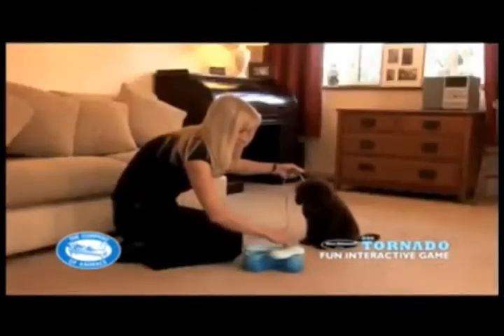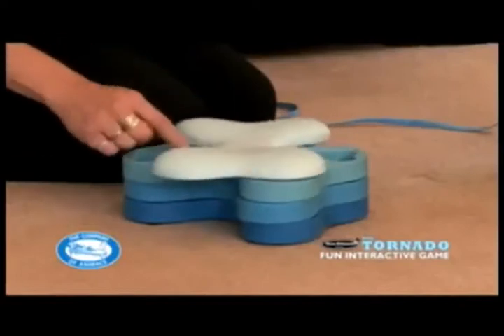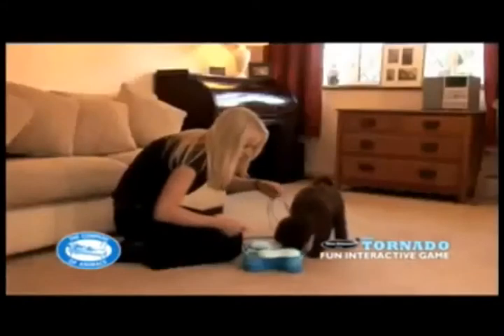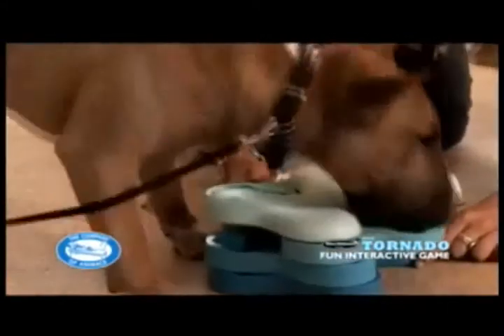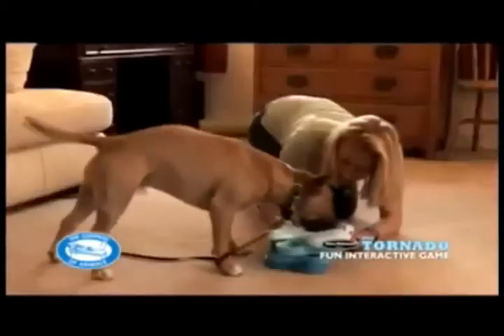Next, with the dog watching but under control, place a treat in all four of the top compartments. Then turn the cover of the tornado slightly so that half of two compartments are on show. Allow him to approach the Dog Tornado and encourage him to find it. If he turns the cover and uncovers the treat, praise him, then encourage repeats on the other compartments.